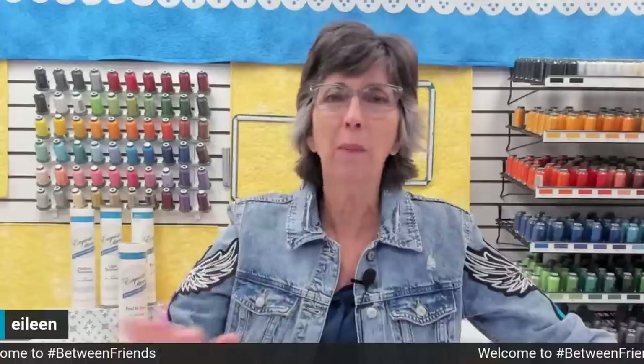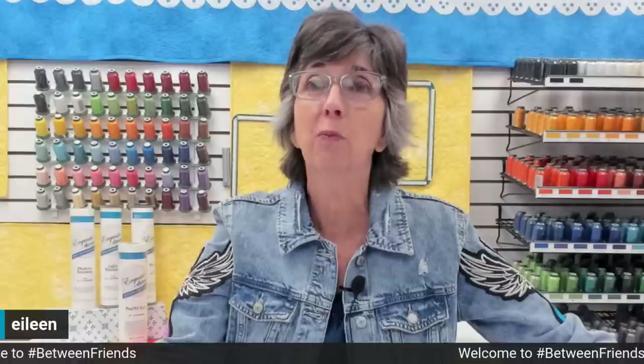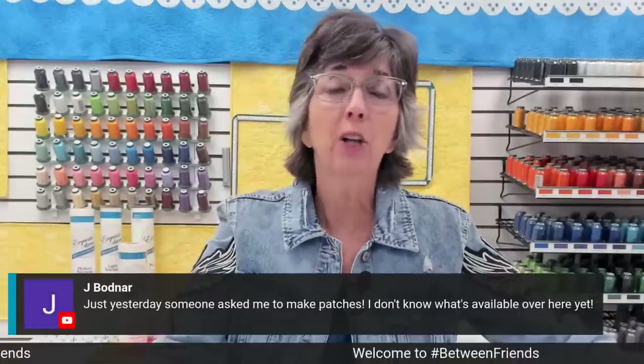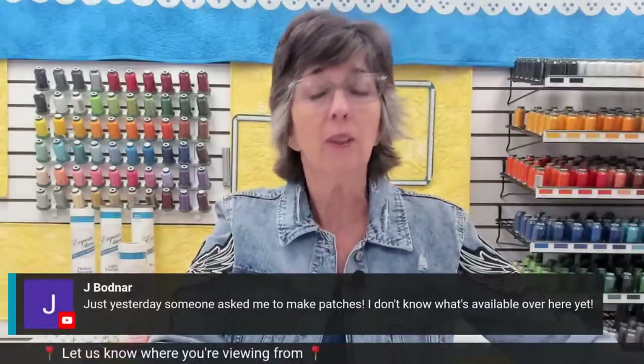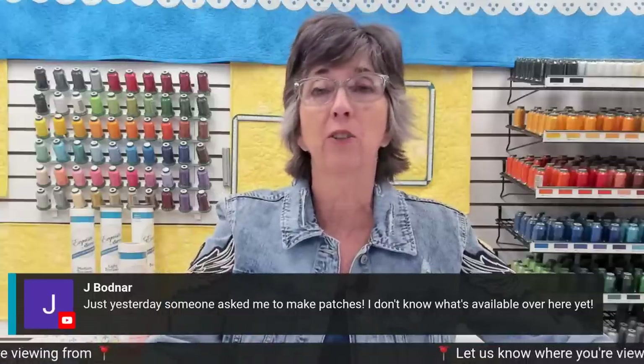Thank you for joining me. We are all about patches today. I'm so excited to show you five different steps to make patches. You'll be amazed. One of our friends here, Jay Bodnard, said just yesterday someone asked Jay to make patches.